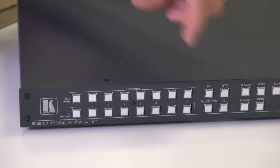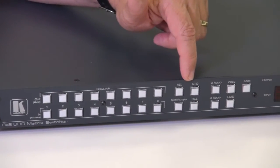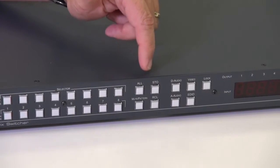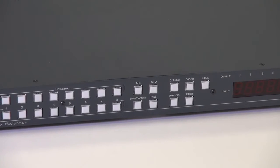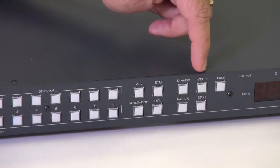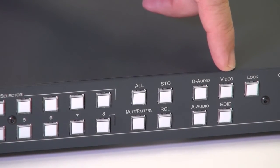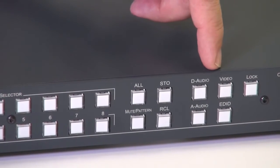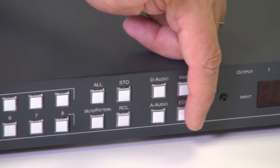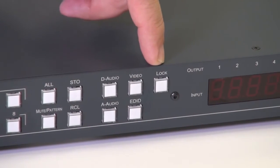The pattern and mute button can be used in conjunction with the all button. We have a store and recall function which allows us to store setups and recall them at a simple press of a button. We have digital audio, analog audio, and video switching buttons which allow us to break away or switch audio together with video. We have a button which is important for setting the EDIDs and a lock button.